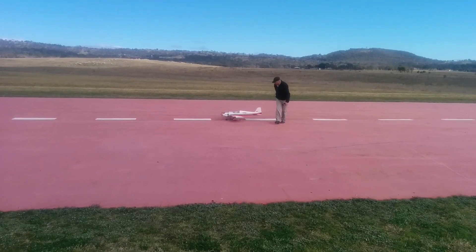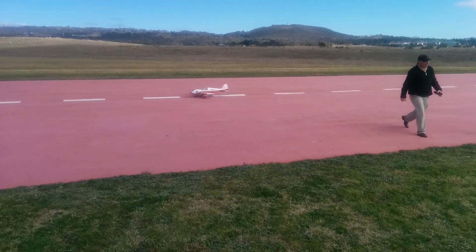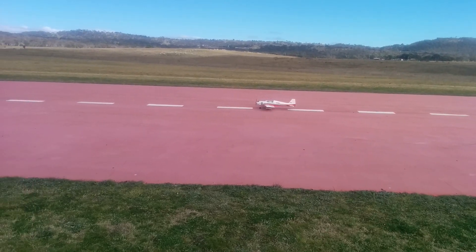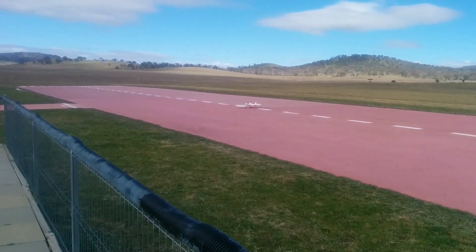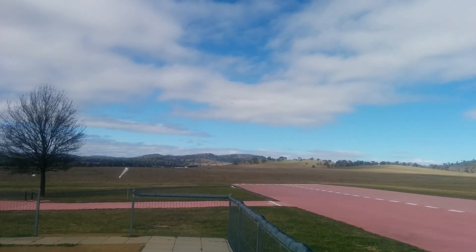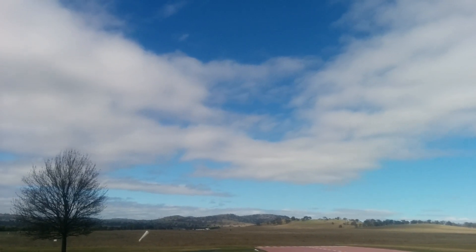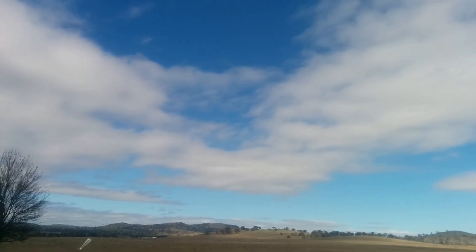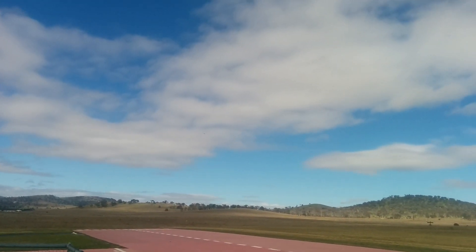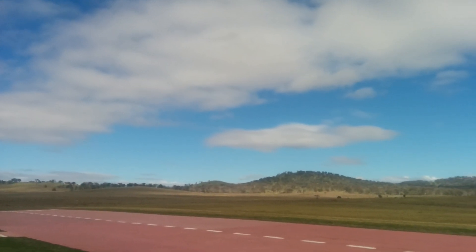All right, are we ready? Yep, pointing straight down the runway. It does one circuit — it just goes around and then lands immediately.